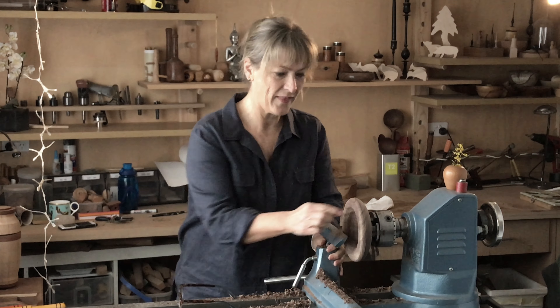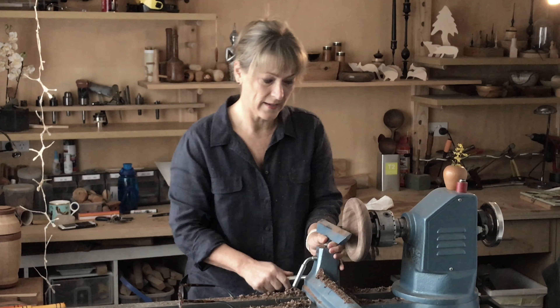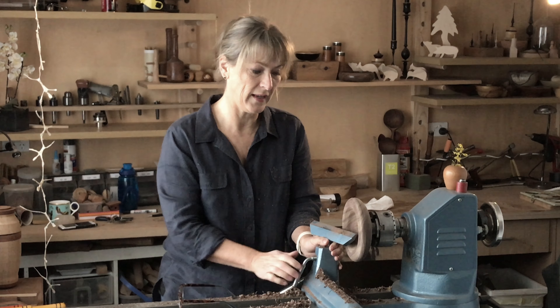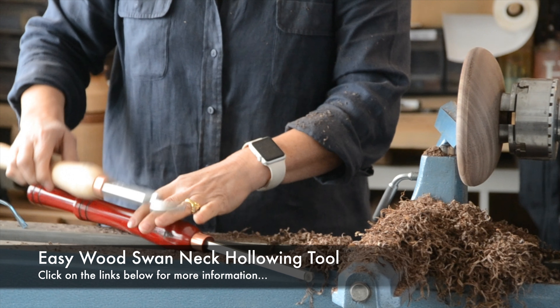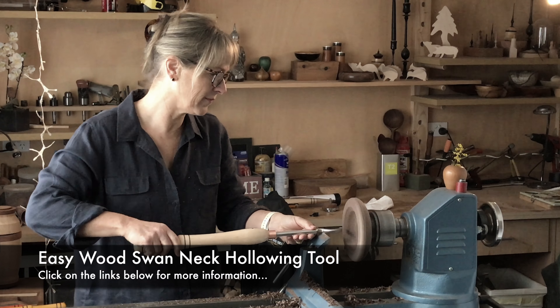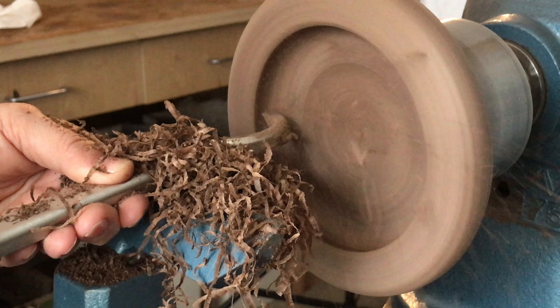Now that I've got a bit of a curve there, I'll go over that later on with the scraper and just fine tune that. But now I'm going to get the hollowing tool set up — hollowing tool number three — so that I can undercut the rim. This is why you need a hollowing tool. No other tool gets in there to create that undercut rim.